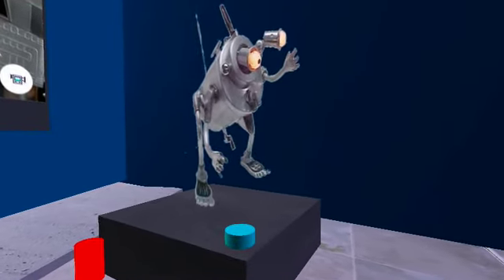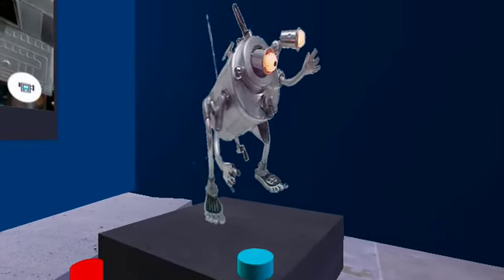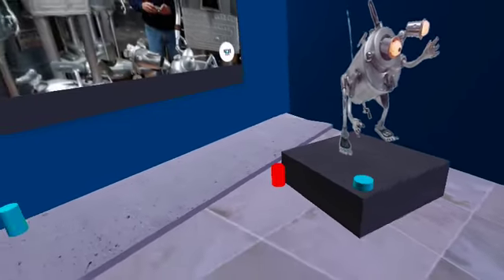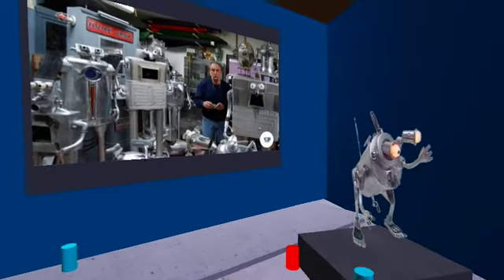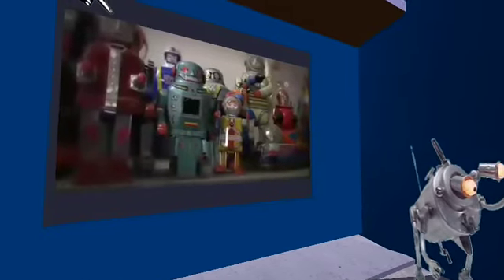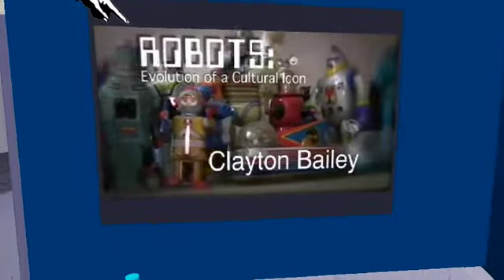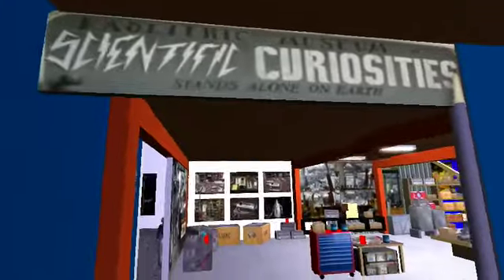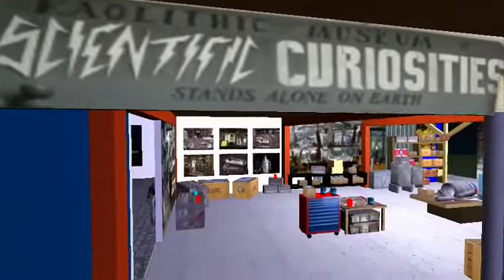Wrestlebot is one of a pair of robots I made that are crouching down as if they're ready to grapple with each other. I'm Clayton Bailey and I live here on the Carquinez Strait in the beautiful grassy valley near Port Costa.